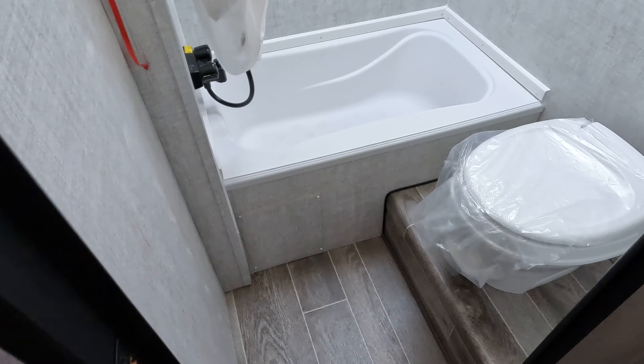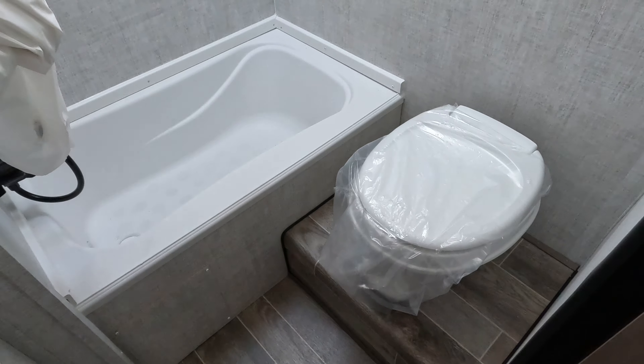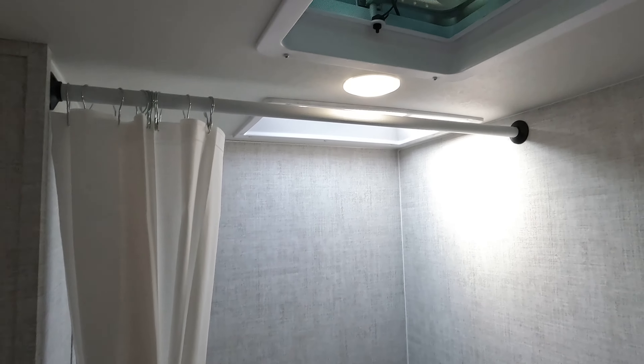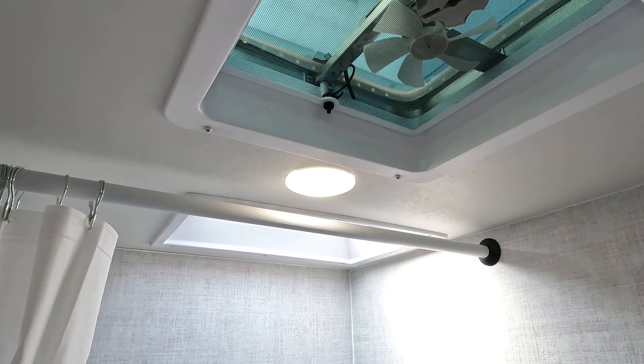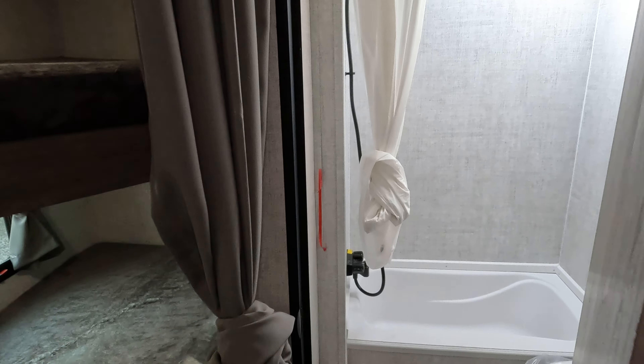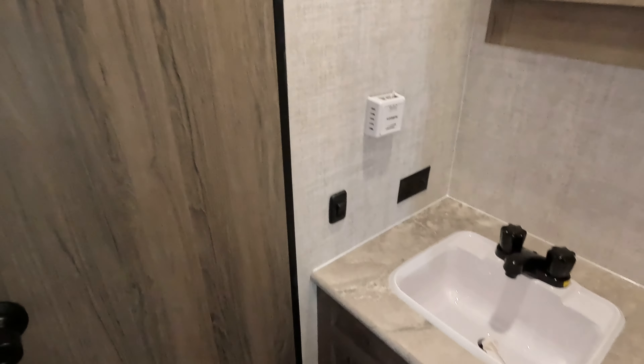Moving over to the restroom area — bathroom, toilet is kind of set up. Big tub, which is great if you have kids. Roof vent, dome lights. You can actually fit in the shower. And if I'm pointing things out — this came from Gulfstream with a little piece of tape on that, so something tells me that didn't come loose, it just came in that way.